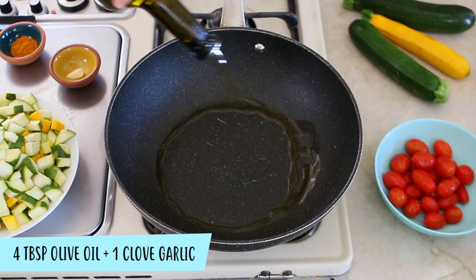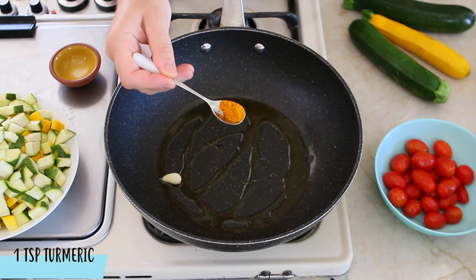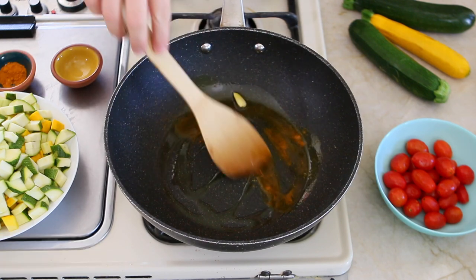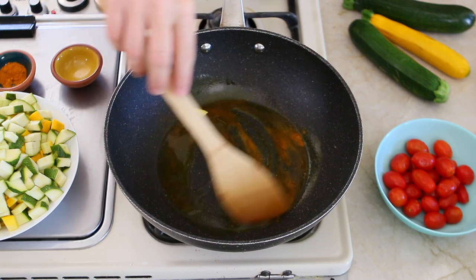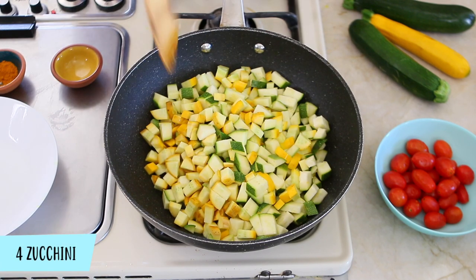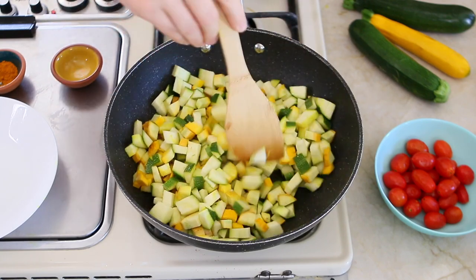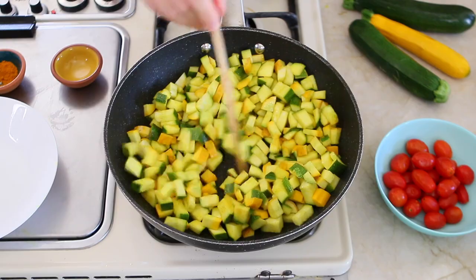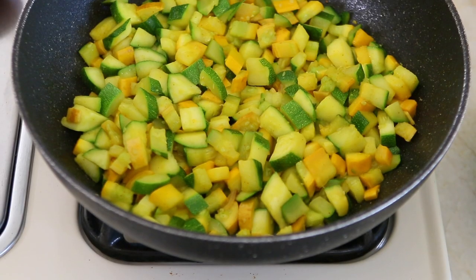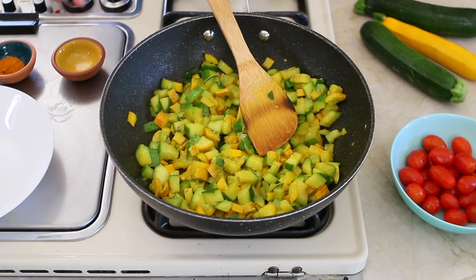First thing to do, we're going to heat the olive oil with the garlic and the turmeric in a skillet and we're going to let the oil warm for one minute, nothing more. Then we're going to add our summer zucchini. I chop them in small pieces and I mix the yellow zucchini and green zucchini to make it even more fun. I'm going to stir and let it cook for five minutes until the zucchini gets nice and tender. Then I will turn off the stove and set it aside.